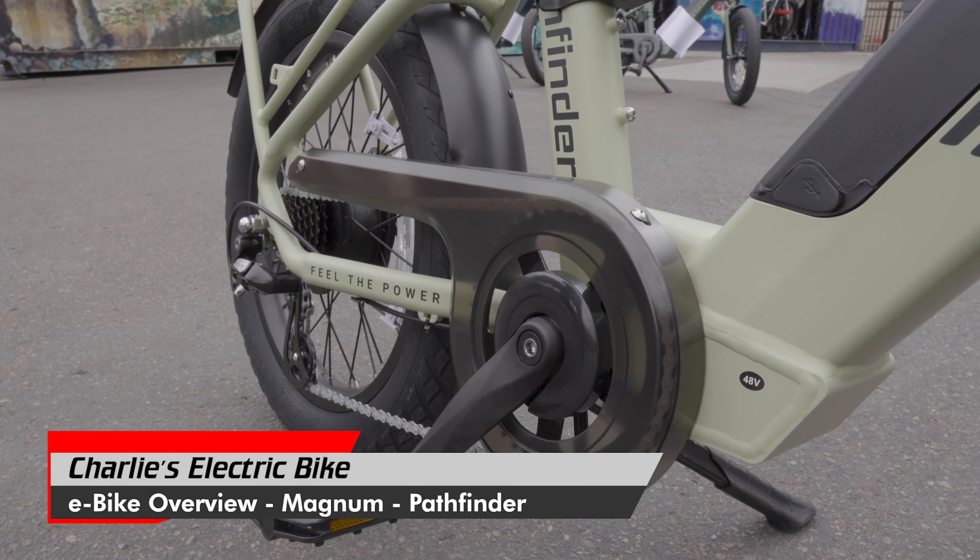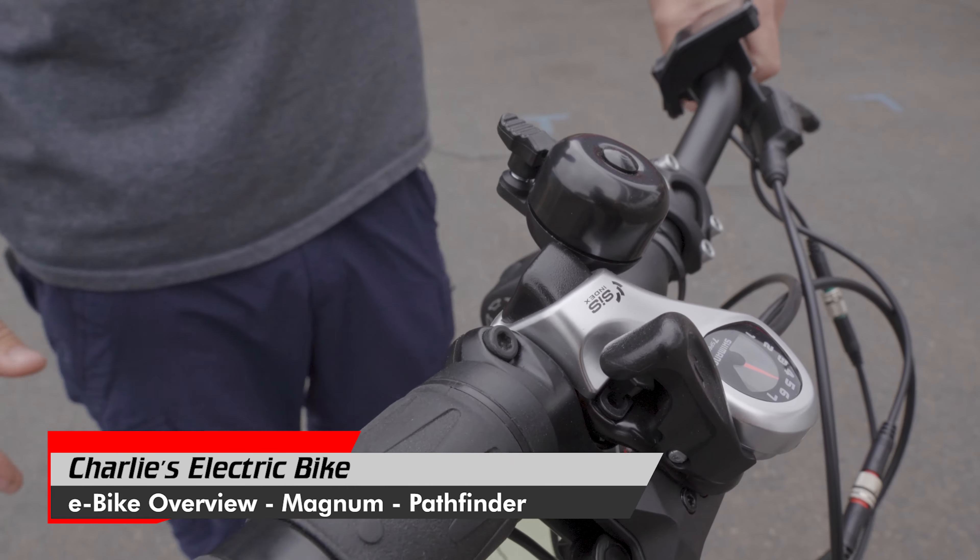It has pedal assist and throttle. You can amplify your efforts in pedaling with the pedal assist, or just hit the throttle for more of a motorcycle style engagement of the motor.